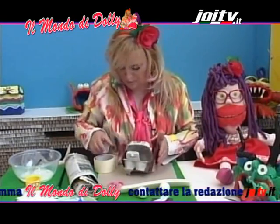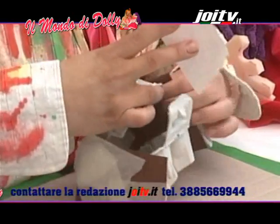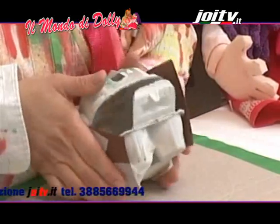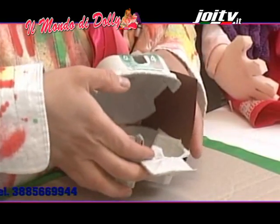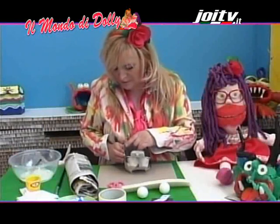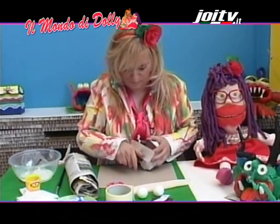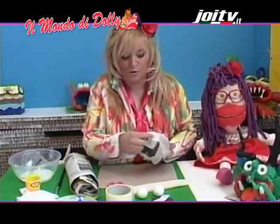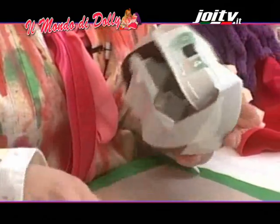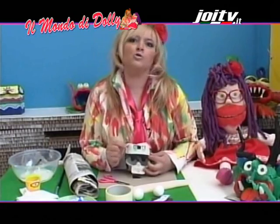Cerco di tenerla abbastanza aperta, rivesto bene con la carta e ritaglio un po' la parte in eccesso. Attenzione: abbiamo già la base per attaccare la nostra lingua.